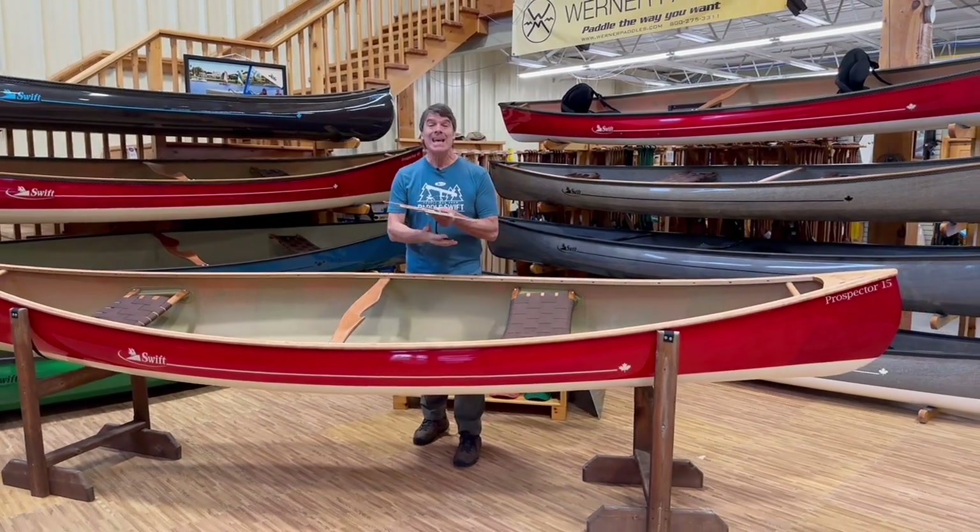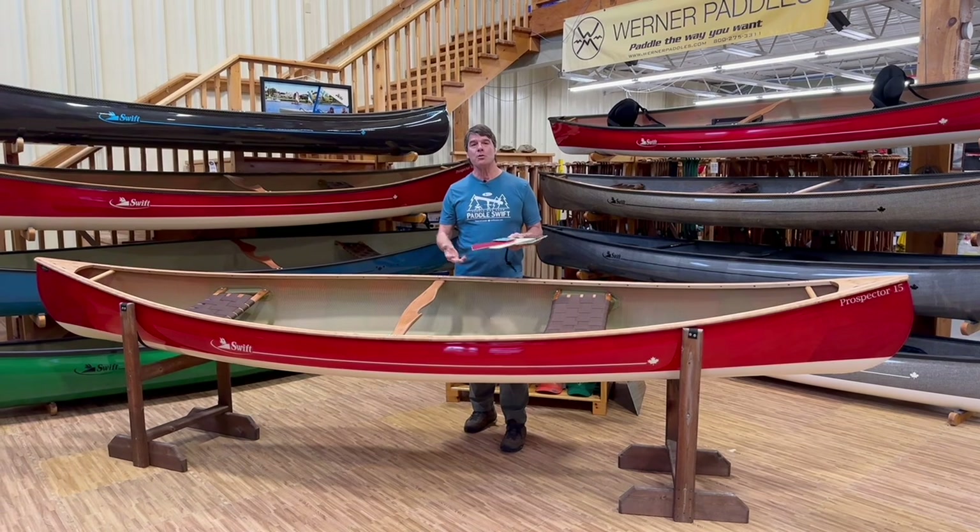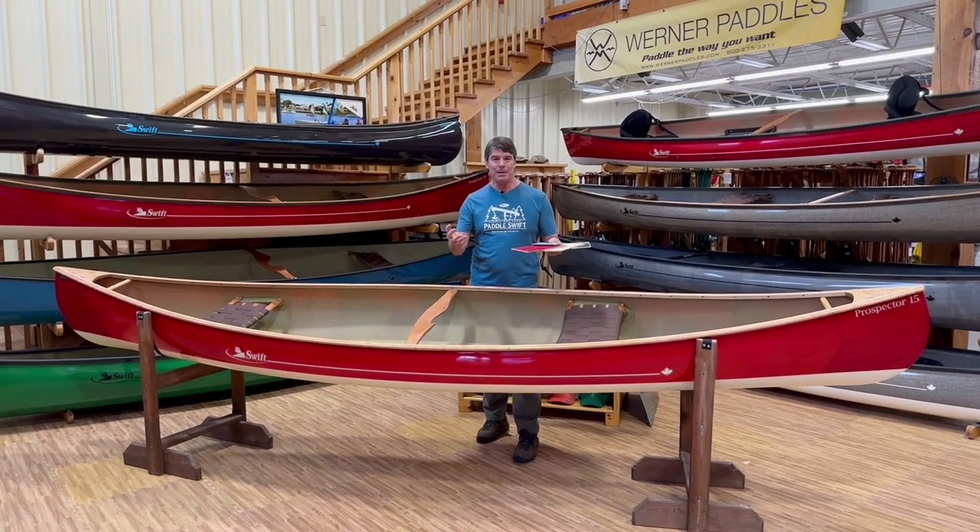Kevlar Fusion is by far our most popular laminate and may be the best for you.